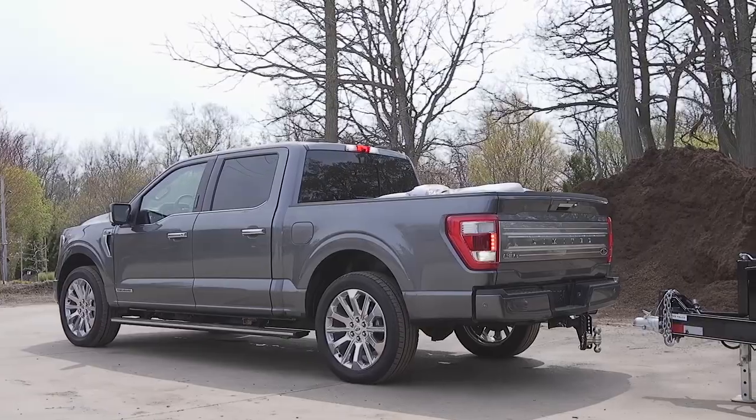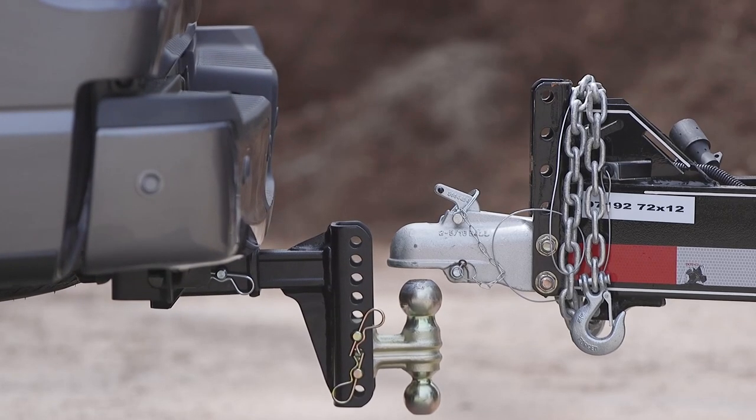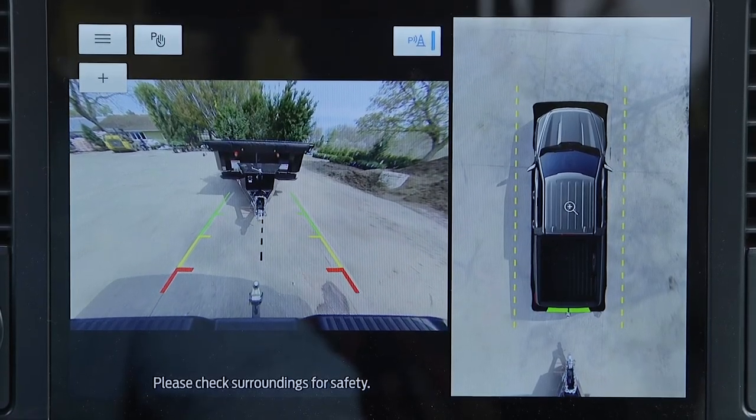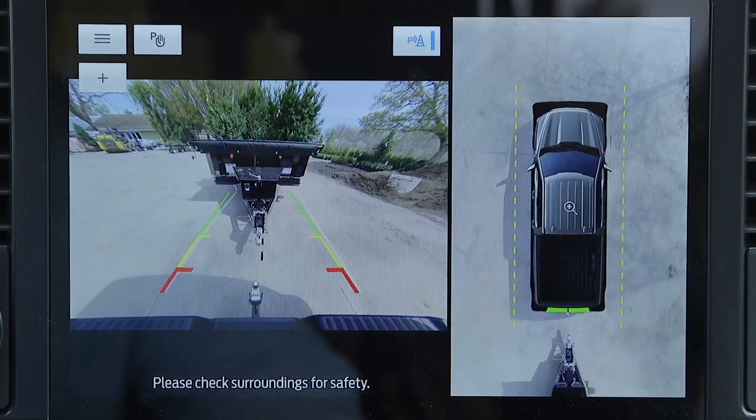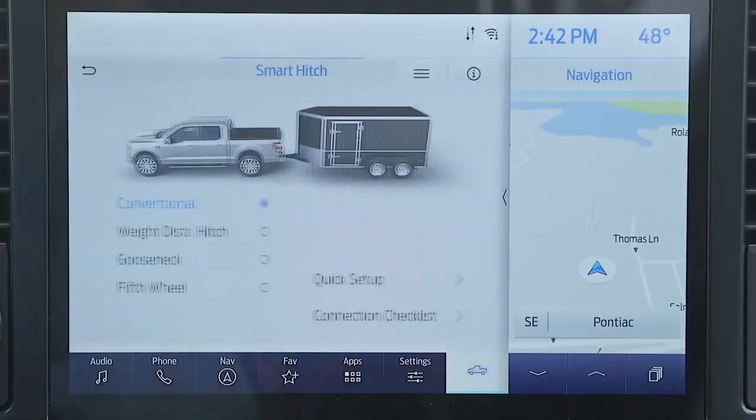Now the onboard scale technology transfers over to Ford's smart hitch system. So now when you hook up a trailer, the F-150 will be able to measure the tongue weight to let you know how much is actually on the back of your truck.